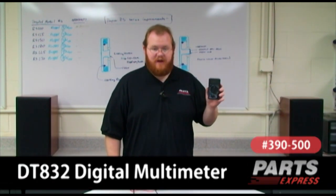Today we've got a nifty gadget for you. This is the DT832 Digital Multimeter. What sets this multimeter apart from the rest is its incredible low price and impressive list of features.